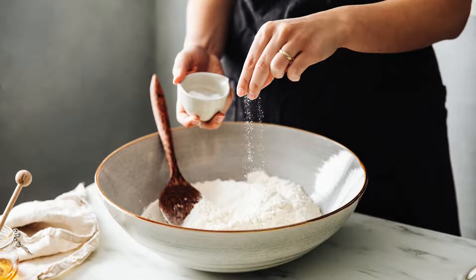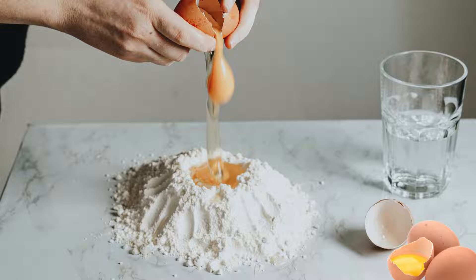Instructions: 1. Mix dry ingredients — begin by combining the almond flour, xanthan gum, and salt in a large mixing bowl. 2. Add eggs — make a well in the center of your dry ingredients and crack the two eggs into it. Using a fork, start incorporating the eggs with the flour mixture. It will start to form a crumbly dough.